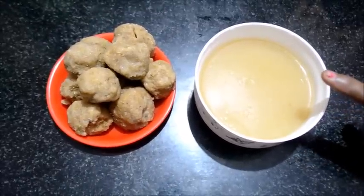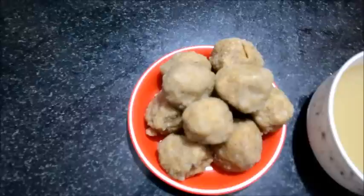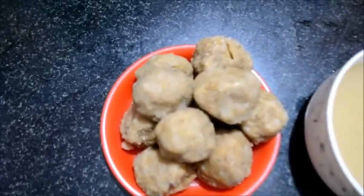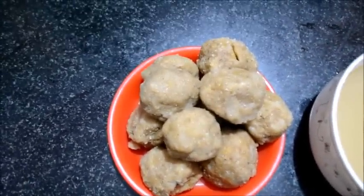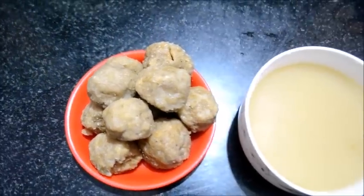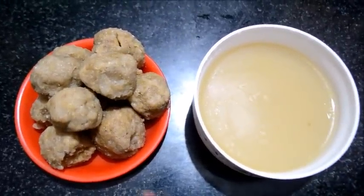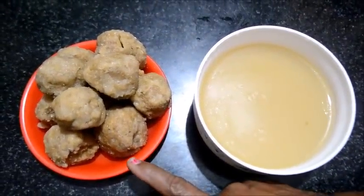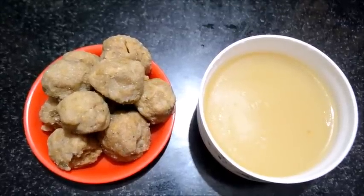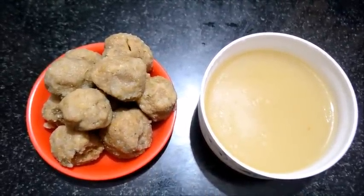This is a hot pot and I will make a hot pot. The hot pot is ready for the pot. Please like and subscribe. Thank you.